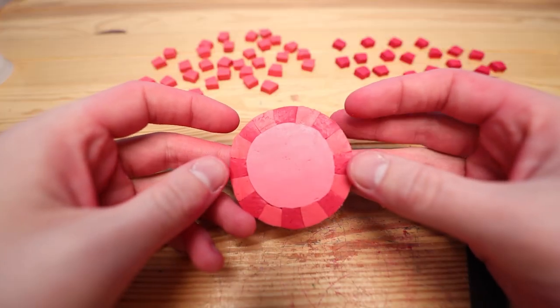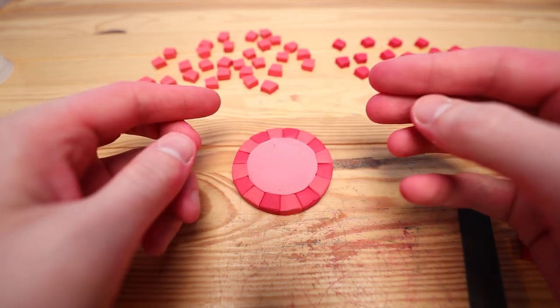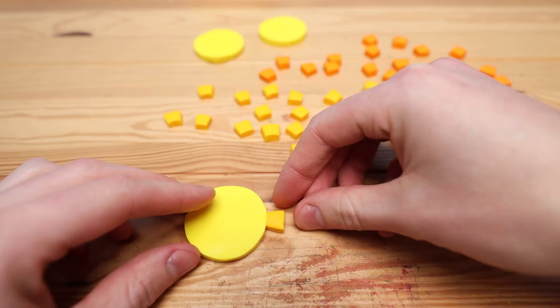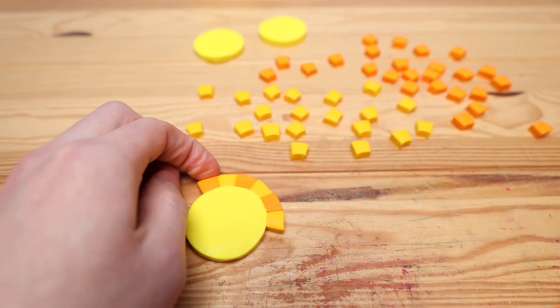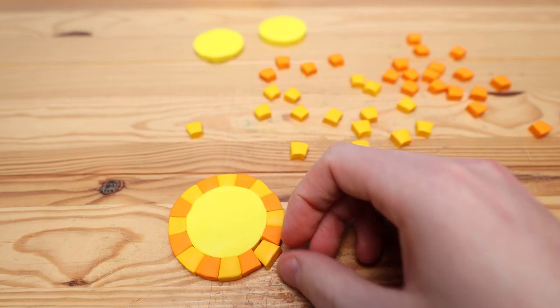Here is our completed red poker chip. So now let's go on and make the other three. Our next color is yellow, and for some reason the yellow chips only have three, while the red and blue have four. Not sure why, but let's create these yellow chips.